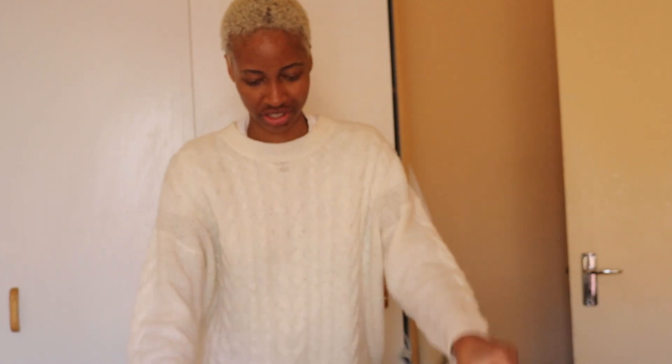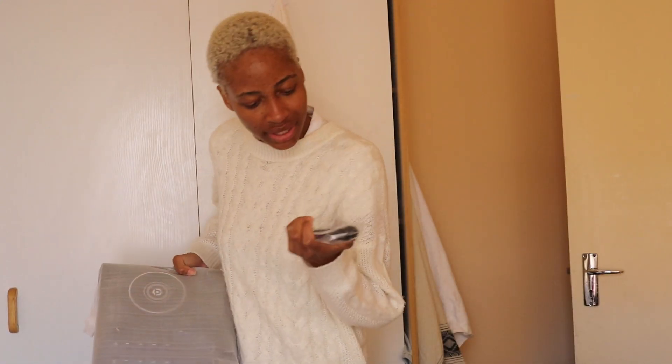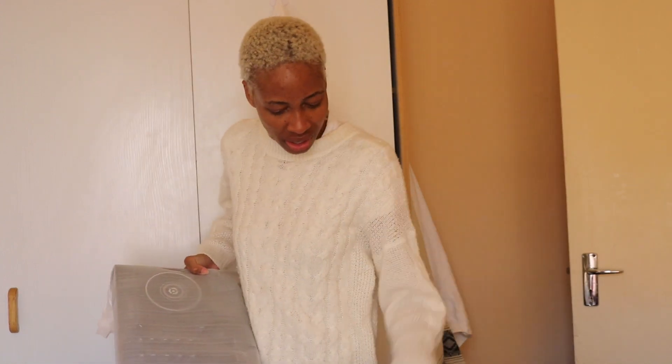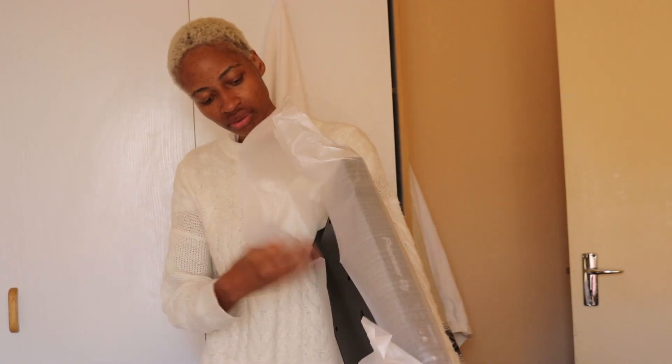Manual — who reads that? No really, who reads the manual? Oh my gosh, I'm so happy. You guys will never understand how happy I am. I only got this cable and that's it. Oh wow!